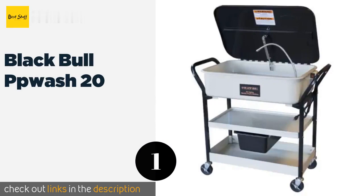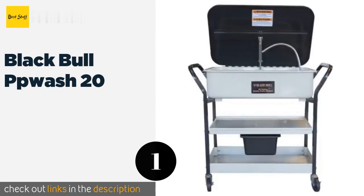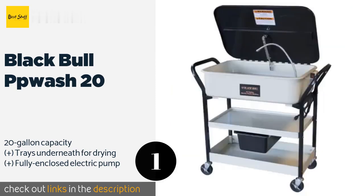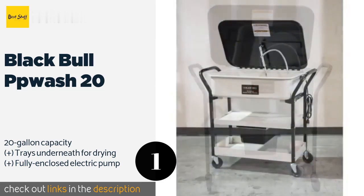The first product on our list is the Black Bull PP Wash 20. It rolls smoothly to wherever it's needed, thanks to the solid casters on its legs and the large push handles on either end. The wheels also lock, ensuring that it won't try to escape while you're elbow-deep in grease.